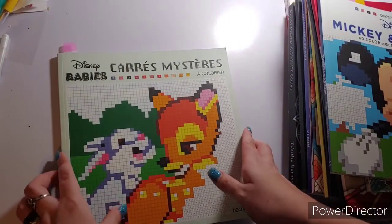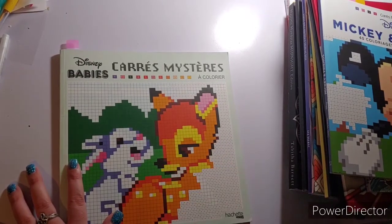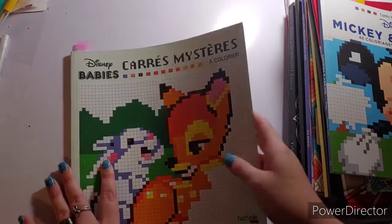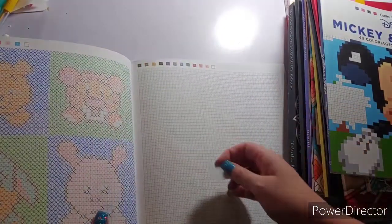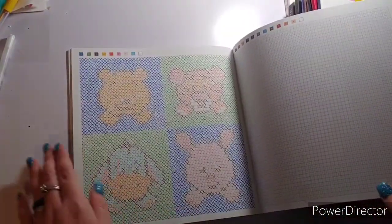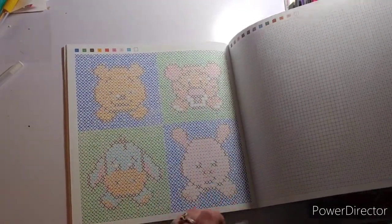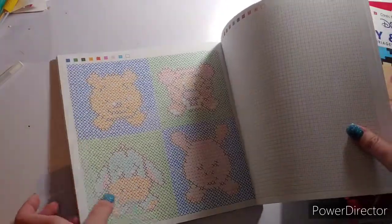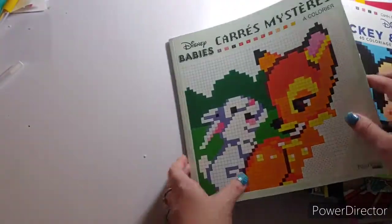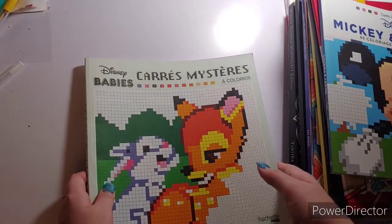The next book is Charisma Stare Babies — this is a French Disney book, and I really love these books. I did a page featuring Pooh, Tigger, Eeyore, and Piglet on the 4th with my Magic Fly markers, since these are double-sided pages requiring water-based markers. Again, that is Charisma Stare Babies by Hachette Hero.